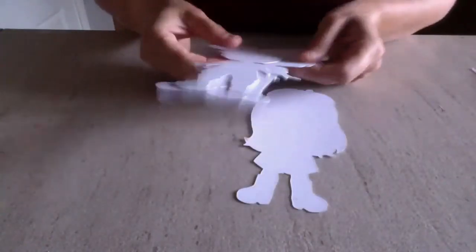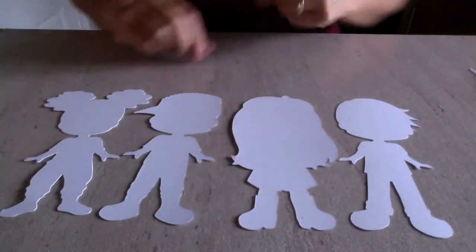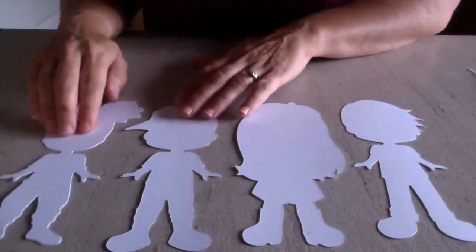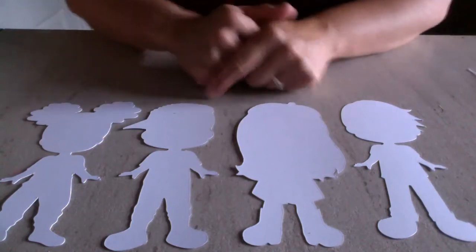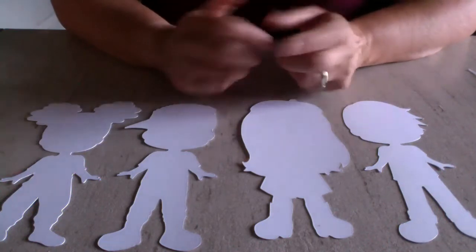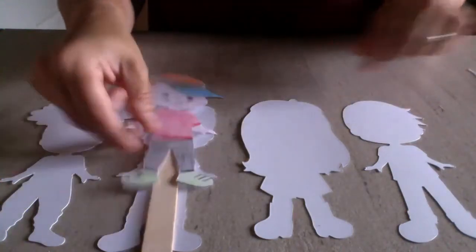In your pack you will have some people shapes — although there are four here, you'll have a mixture of two. Hopefully you'll have a boy and a girl in your pack, and these are for you to colour in as you like, because differences aren't just about the way we look — it's the way we dress, our different likes and dislikes, what music we like, different hobbies. All those things make us different as people. You've got different people shapes to colour in and decorate, and you can give them whatever fashion sense you like.